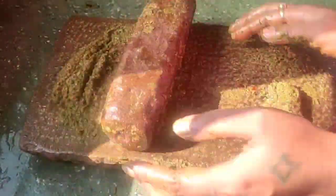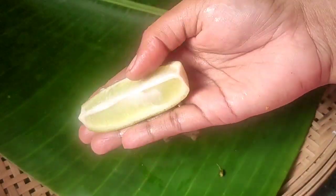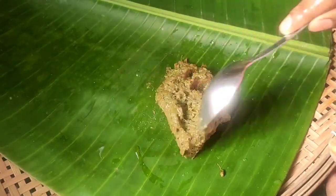I want to cook it a little. And here we go for the soup. I'll chop the soup and cook it a little. I put it in the soup and stir it a little.